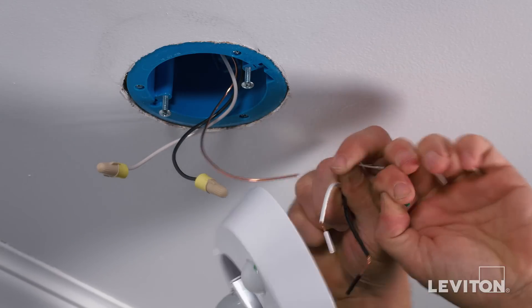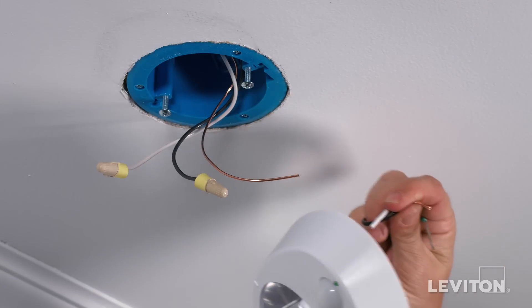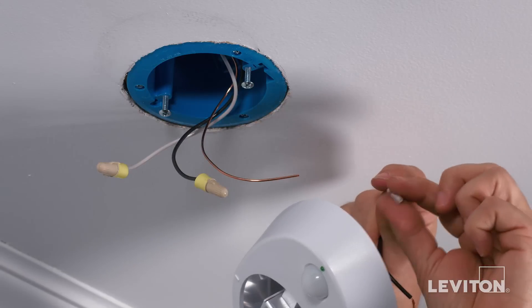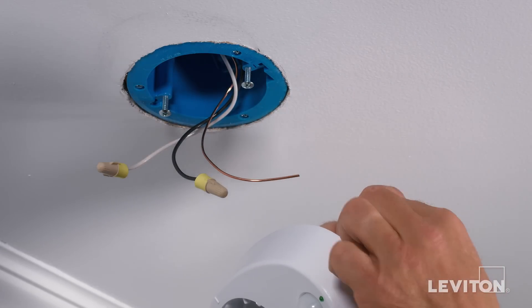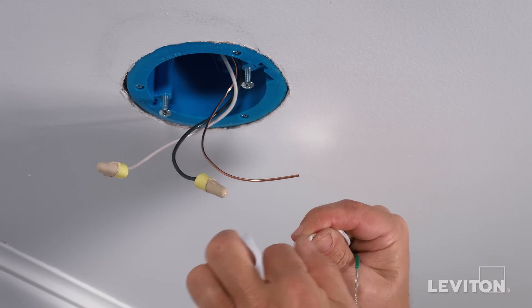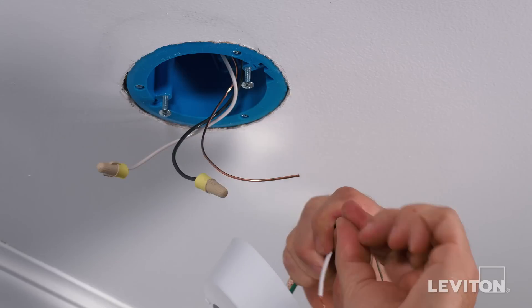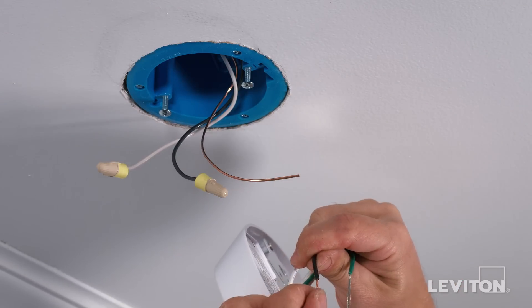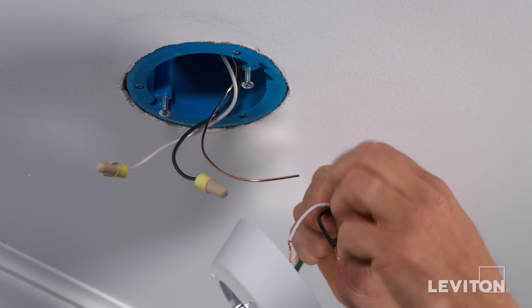The ends of the wires on the device have been prepared so that a small piece of insulation can be easily removed to expose the correct amount of conductor needed for terminating. With your fingers, pull firmly on this insulation to remove the pre-stripped section. Next, twist the exposed stranded copper wiring in a clockwise direction to prepare it to be terminated. Remove the insulation and twist the stranded copper for all wires you plan to terminate.